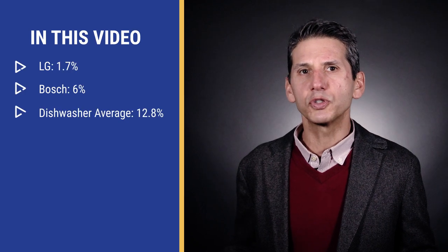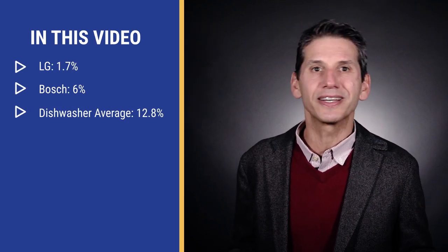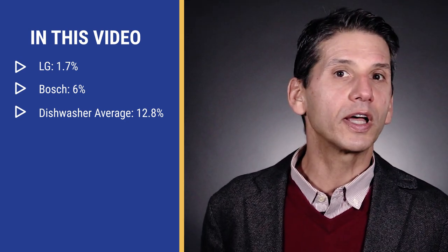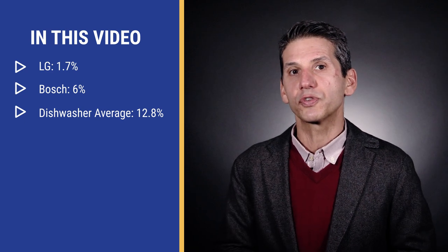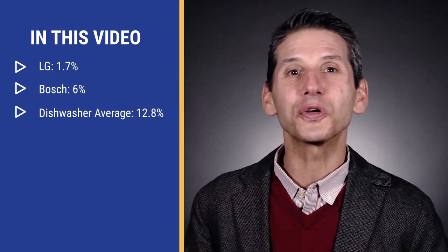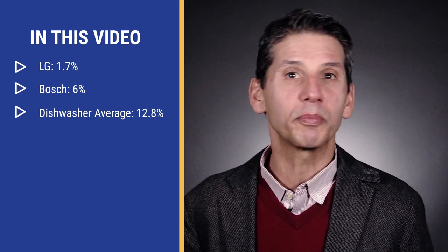Bosch is one of the most reliable dishwashers you can buy, with 6% repaired in the first year when you include the identical Thermador model, which is also made by Bosch. That's far less than the 12% average for dishwashers as a category, based on over 40,000 service calls completed by our service team just last year. However, LG's dishwasher had the lowest rate at 1.73% needing repair within the first year — the lowest we've ever recorded for a major appliance.